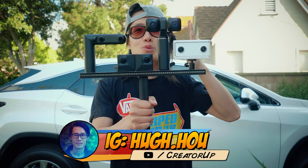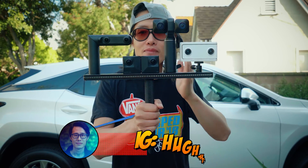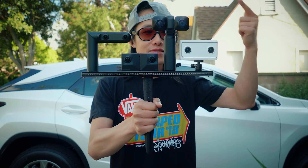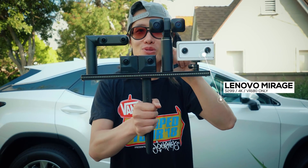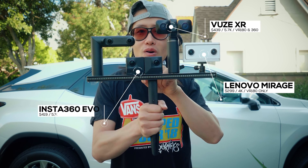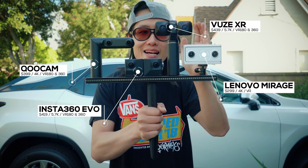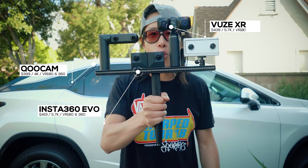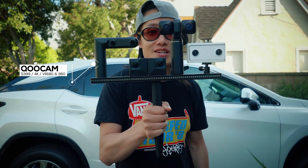Now we have all four of the most popular consumer VR180 cameras right here. From left to right, we have the Daydream Lenovo Mirage, then we have the ViewXR, then we have the Insta360 EVO, and then we have the Kandao Qoocam. All four cameras at the exact same distance. We're going to walk with them — let's see how good the stabilization is.